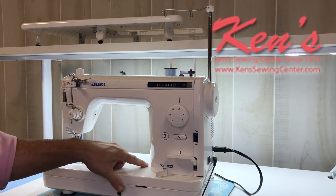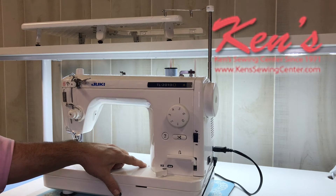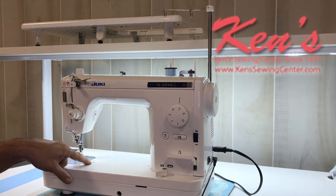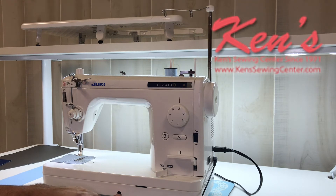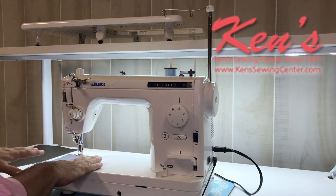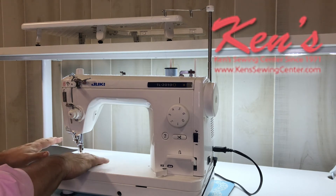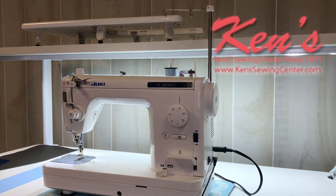On the bed of the machine, there are places that are machined out so I can put a seam guide if I wanted to. This particular model does have the ability — and it will come with — the built-in knee lift, so I can raise and lower my presser foot for free motion work, or if I just want to raise and lower the presser foot and keep my hands on the material, I can do that with my knee using the little lever that comes out.